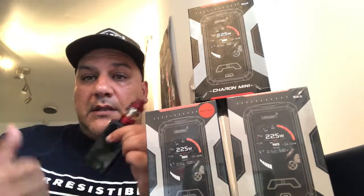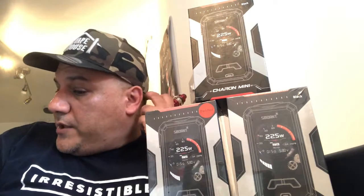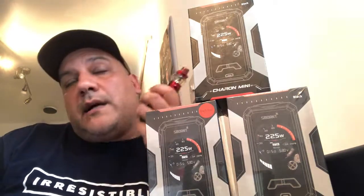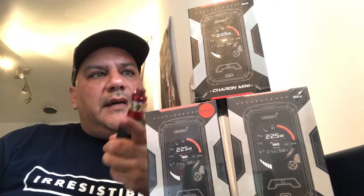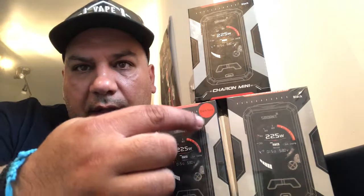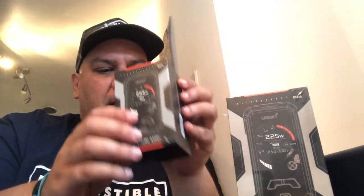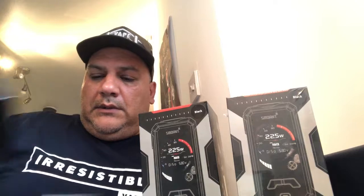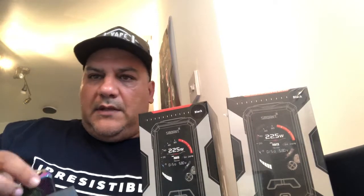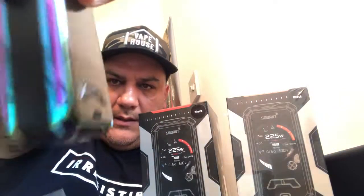Firmware is of course always upgradable with small units, and they're really good at that. If it needs an upgrade, just plug it in via USB. It also has reverse protection and overheating protection. The colors available are black, red, gold, and rainbow. Let me show you another one so we can have a look at another color — there's the rainbow version.